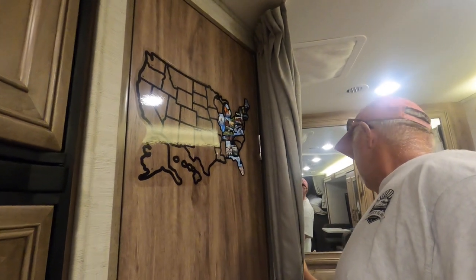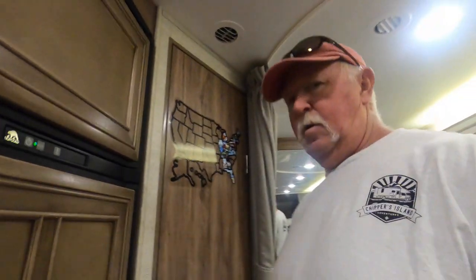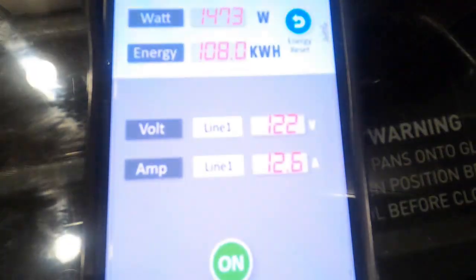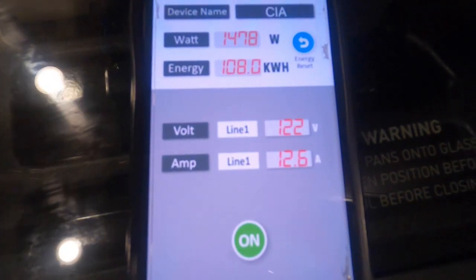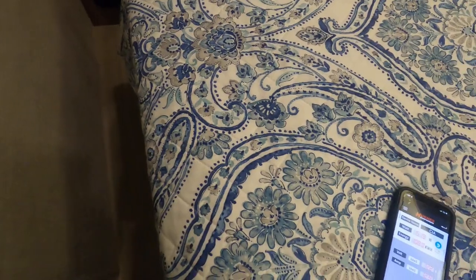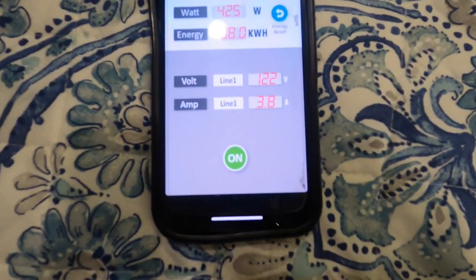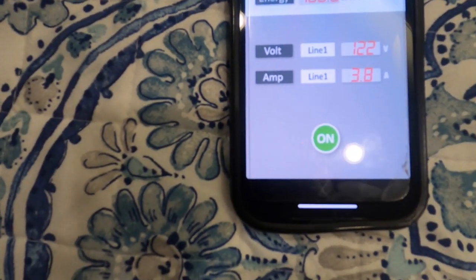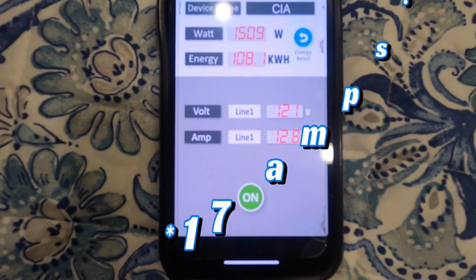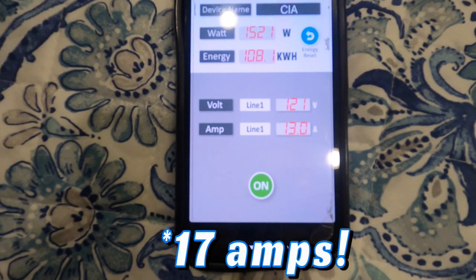Now I'm going to show you what happens when I turn on the AC. The AC just kicked on and I'm drawing 12.6 amps while it's running. Right now I'm only drawing 3.8 amps, but when the AC comes on — as you saw — it jumped up to 27 amps at startup, then settles down at around 13 amps.